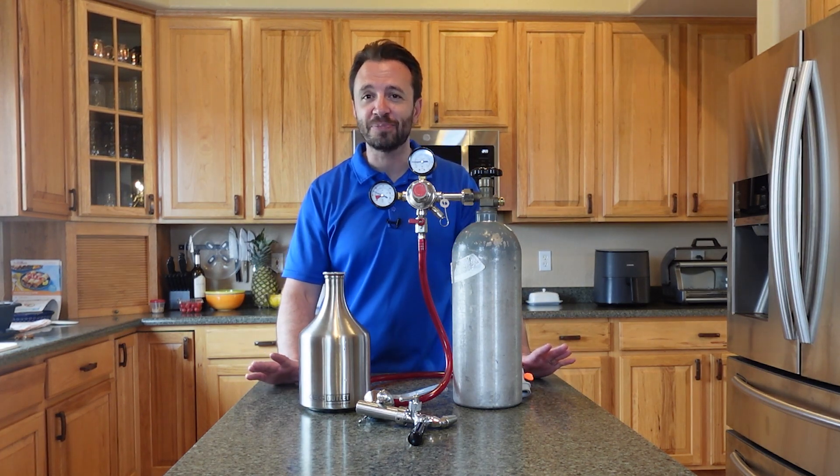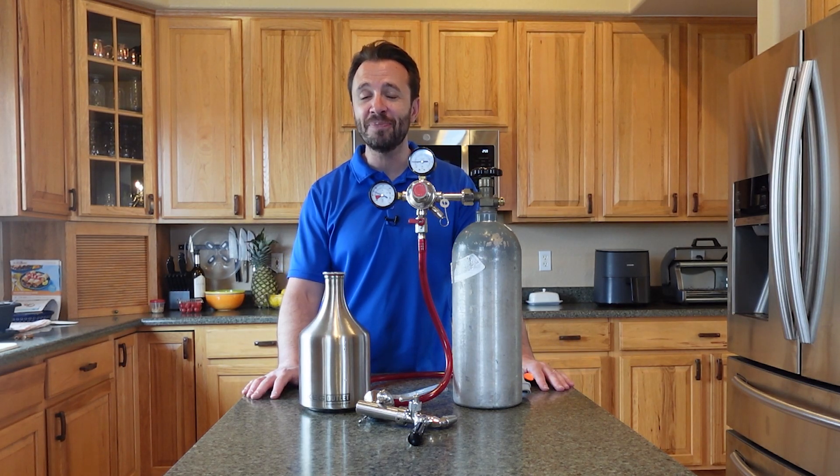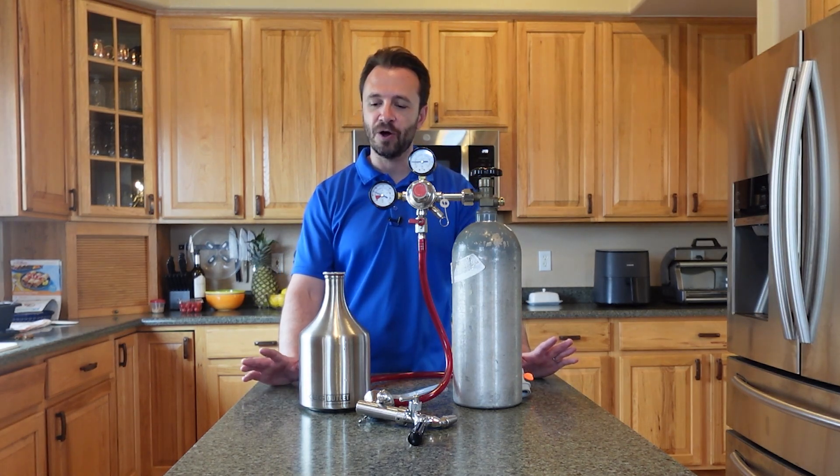I'm sure you've seen the price of bubbly water — it's basically boutique carbonated water. It just keeps going up and up, and the markup and the margins on it are massive. It's actually really cheap and easy to make at home.